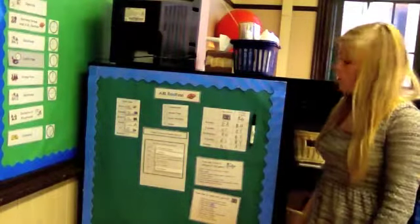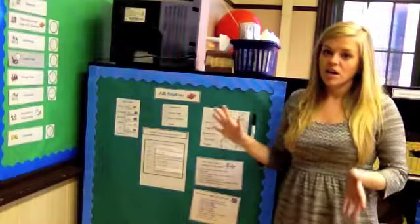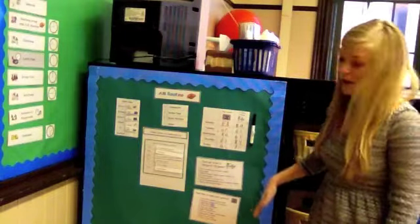I don't have a lot of wall space in my room and that's why I actually use the back of a shelf and just put bulletin board paper and a border on to kind of make it look like a board too. If you have wall space I would use a wall, but this is where I keep all of the visuals for my AM routine.